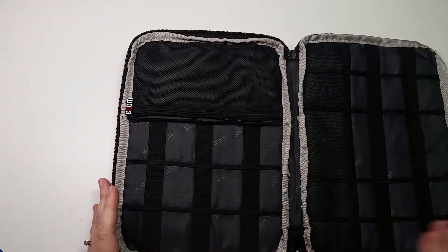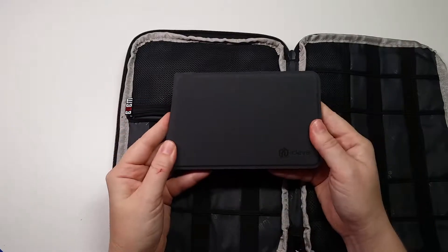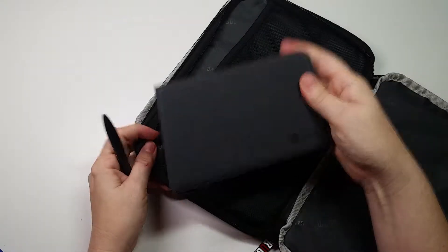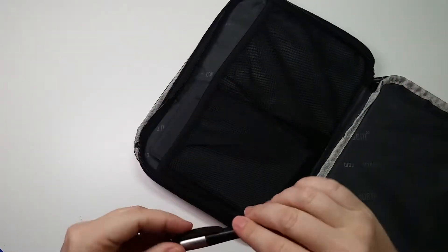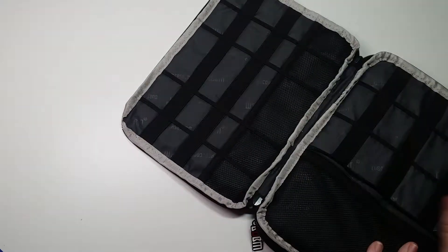— we would also want to have an external keyboard and a stylus. The iClever keyboard that we've looked at fits right in there, and your stylus could go right in there too.